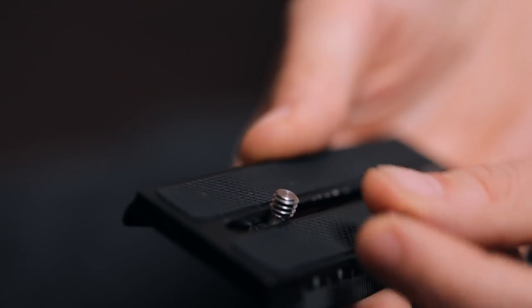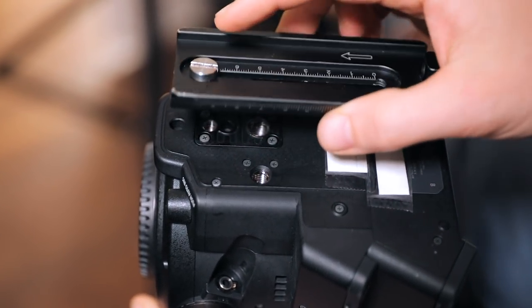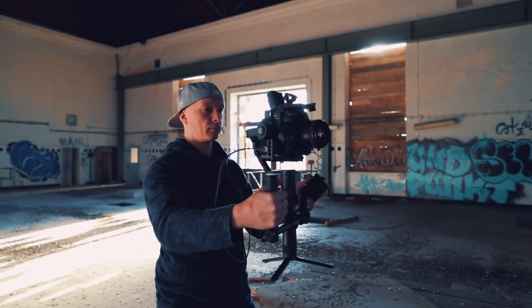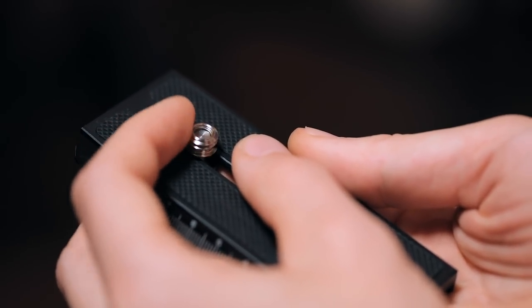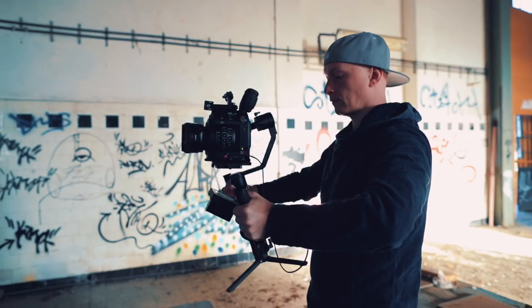Another thing: the Zhiyun Crane 2 comes with a Manfrotto base plate, which is really handy because you can interchange between a regular tripod mount and the Crane. The Ronin has its own special plate, so you always need to swap base plates when going from gimbal to tripod — which is annoying. However, the Crane 2 only has a quarter-20 inch screw on the tripod mount, and the C200's thread sits really far forward, giving limited movement. To get the balance right with a small lens like the 50mm f/1.2, we used a small adapter from quarter-20 to one-eighth-16 inch thread, centering the base plate for full range of motion across all our lenses.